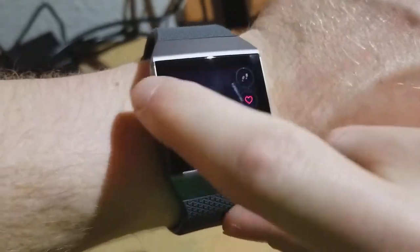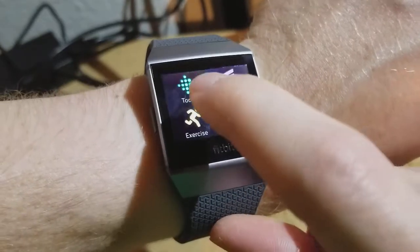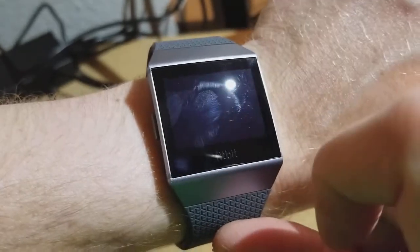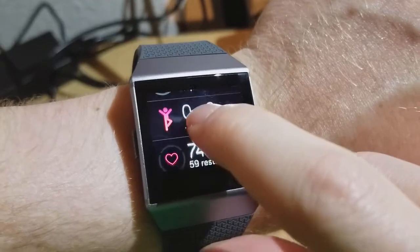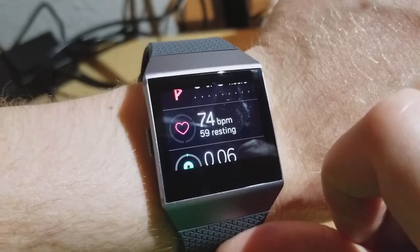I'm going to go back to the main screen using the back button — or apparently not. Okay, I'm going to swipe over to the side, go to the Today app, and then scroll down here where you can see my current heart rate and also my resting heart rate.